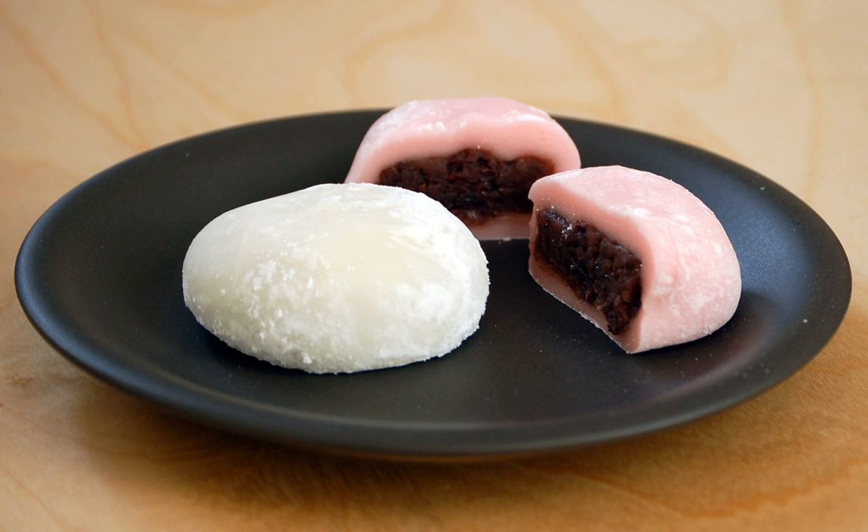Ume daifuku is a version which contains sweetened Japanese apricot instead of azuki sweet filling. Coffee daifuku contains coffee-flavored sweet filling. Mont Blanc daifuku contains pureed sweetened chestnuts Mont Blanc cream instead of azuki sweet filling. Purin daifuku contains creme caramel purin instead of azuki sweet filling.